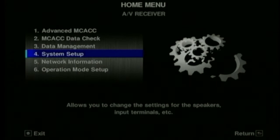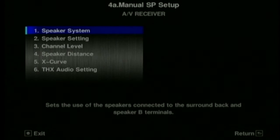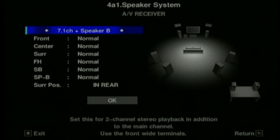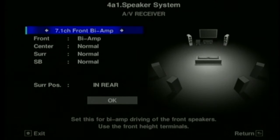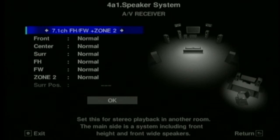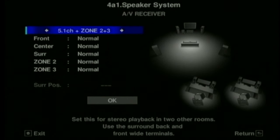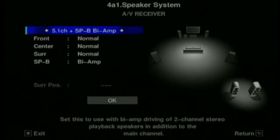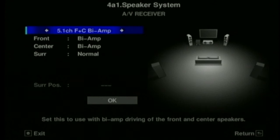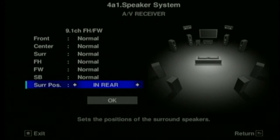Now, these are the setup menus. They haven't changed their setup menus for a few years now. They do look fairly slick but they don't have as much detail as I'd like. Here's where you set up the amplifier to how you're going to use the amps - you've got various different options, whether you're going to use front height, front wide, whether you're going to bi-amp the front channels, or whether you're going to use zones 2 and 3 plus 5.1. You could have two lots of speaker A and B in the main room.